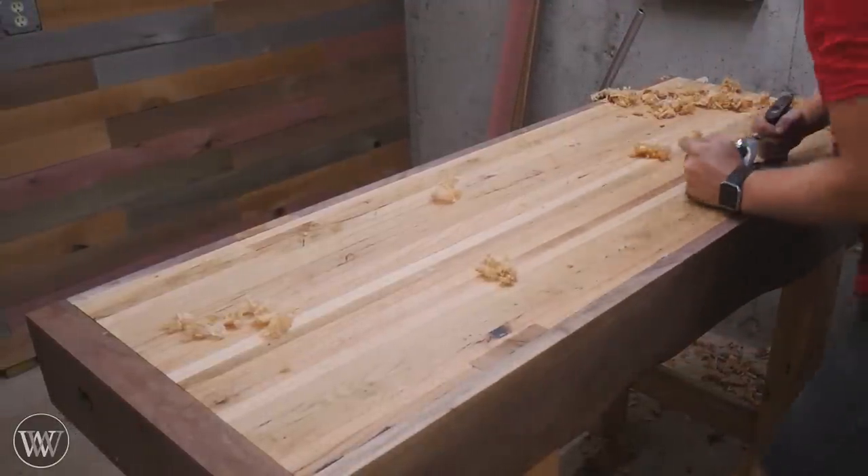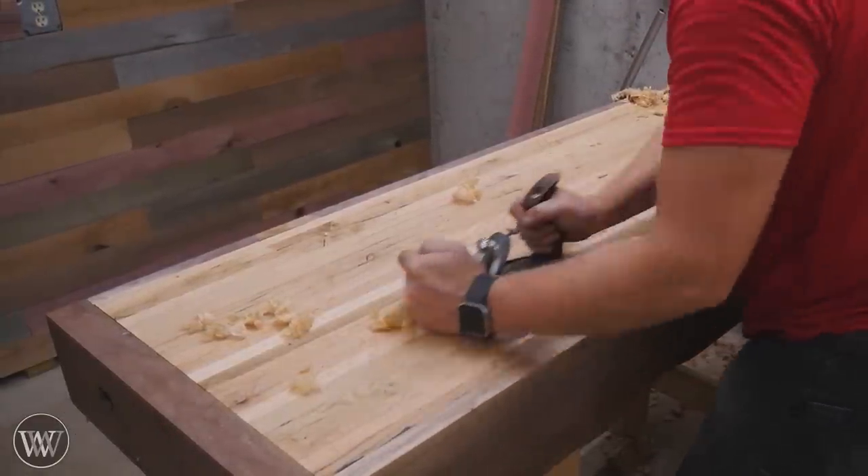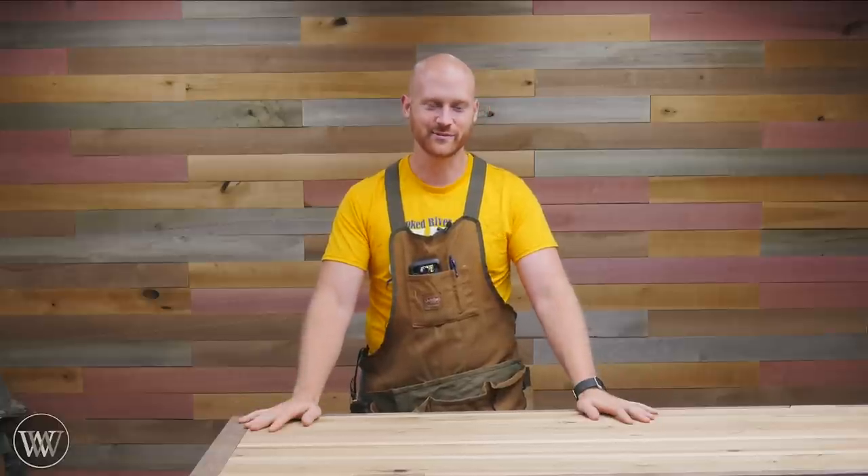And that's about it for actually flattening it. It's a fairly simple process once you know what you're getting into. I have a flat surface and I am ready for working — now I can build things on top of my bench and I am in love with it.